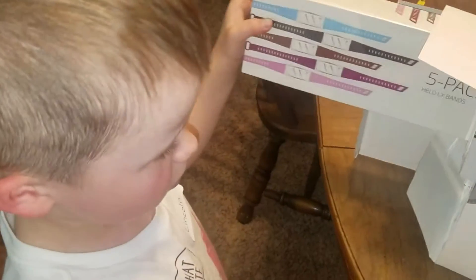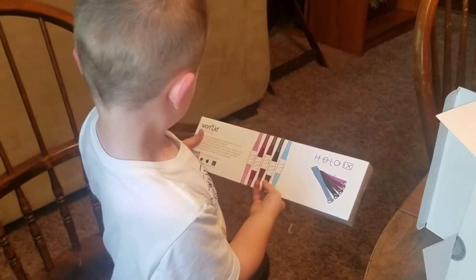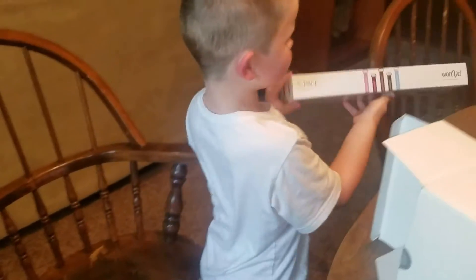Which color are you going to have? I'm going to have the blue. The blue? Is this a blue? Yeah. It has all the bands — extra bands in there. Oh, extra bands.